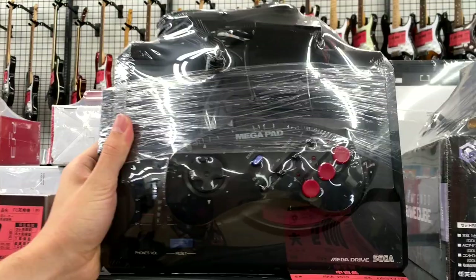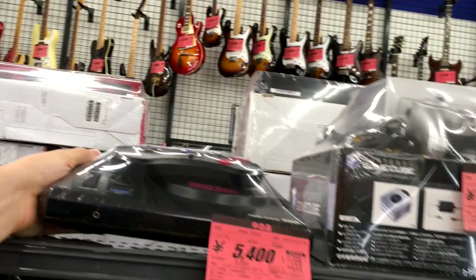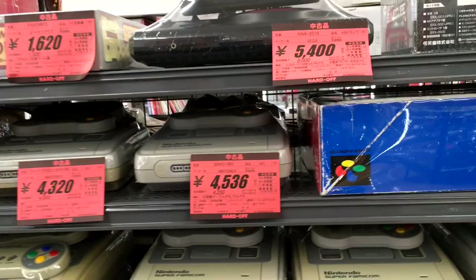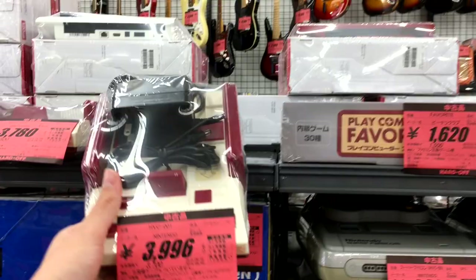Model 1 Mega Drive with a Mega Pad — I'm guessing that's off-brand, third-party — going for $50. And we've got a GameCube complete in-box, but with a third-party S-Video cable. That's so weird. I've not seen Hard Off put an S-Video cable in as something that didn't originally come with it.